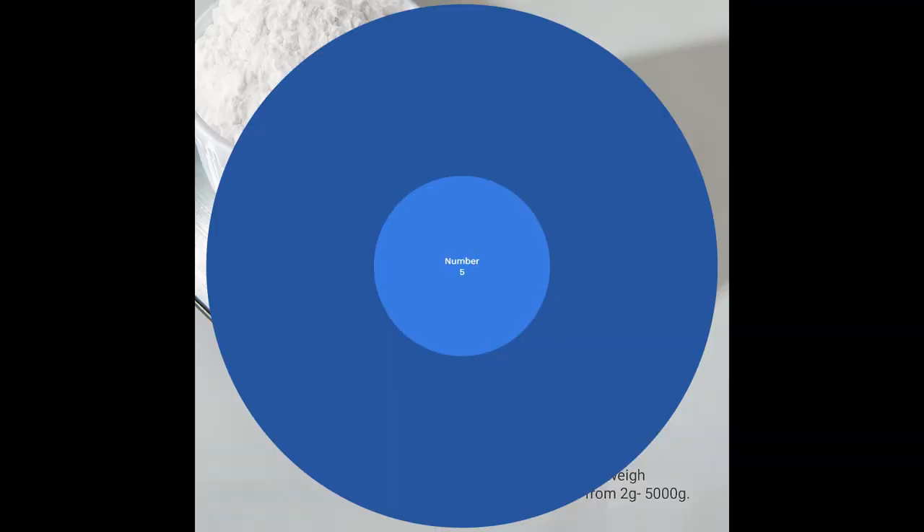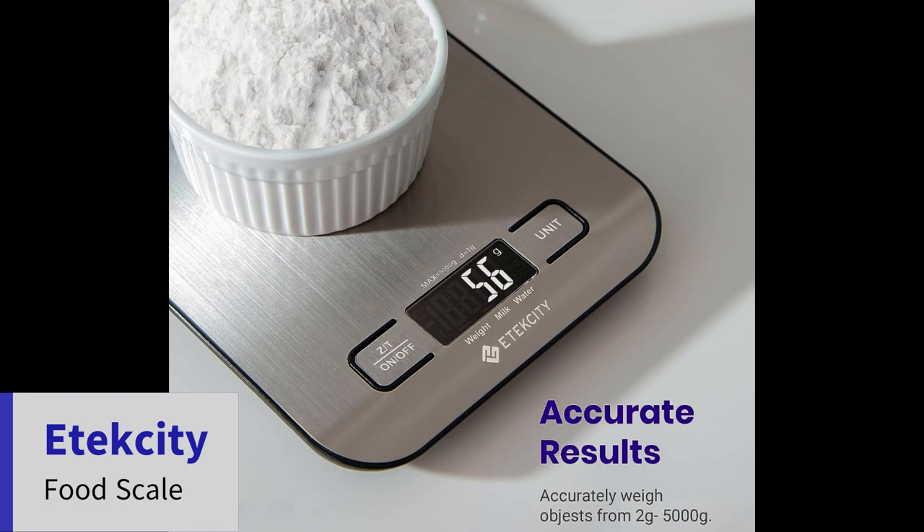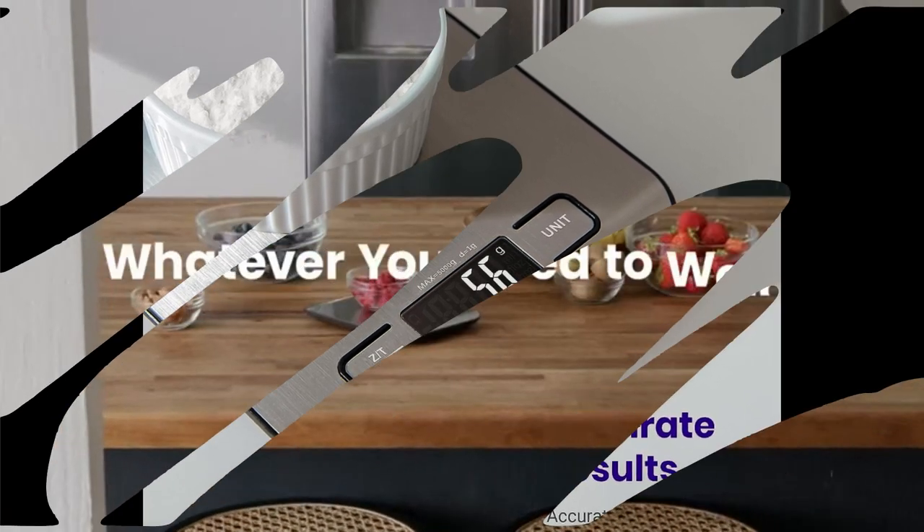Number 5: Etexity Food Scale. Digital Kitchen Scale. 304 Stainless Steel. Weight in grams and ounces for baking, cooking, and meal prep.